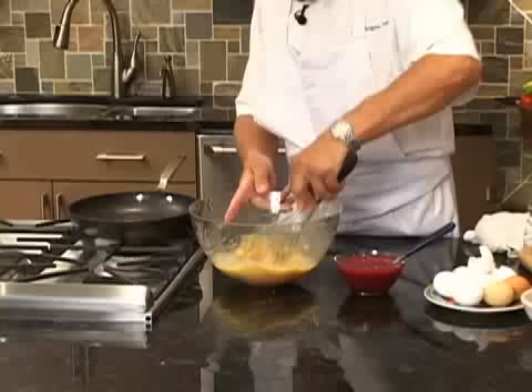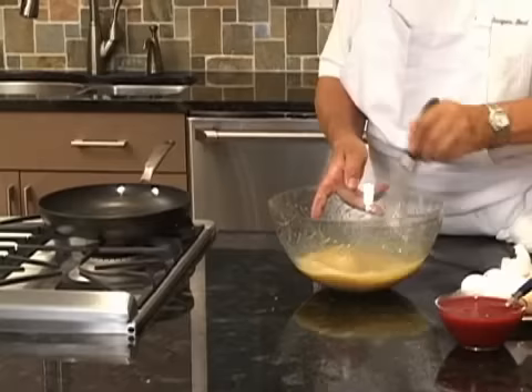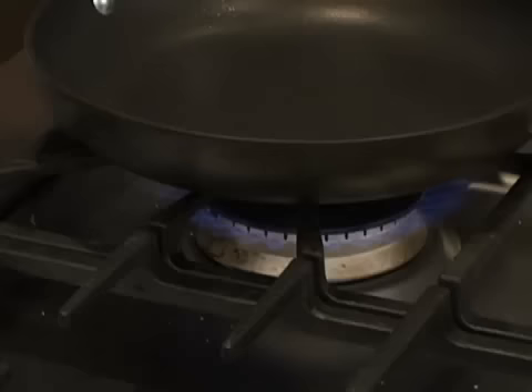Let me add a little bit more sugar. This is the coulis for after — the raspberry puree for after.